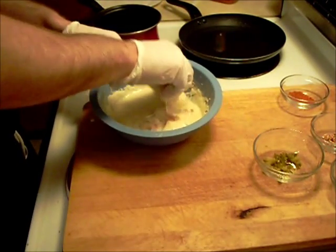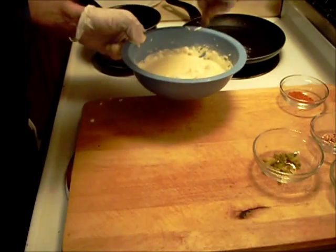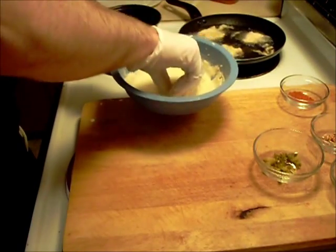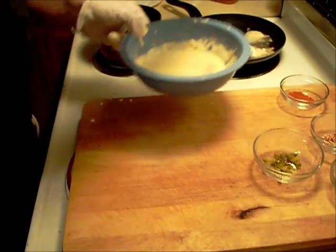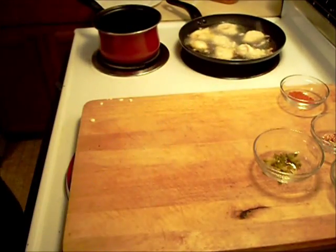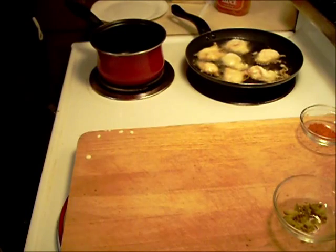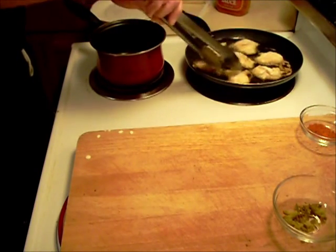They're battered and they're going in the hot oil. Those are looking good already.